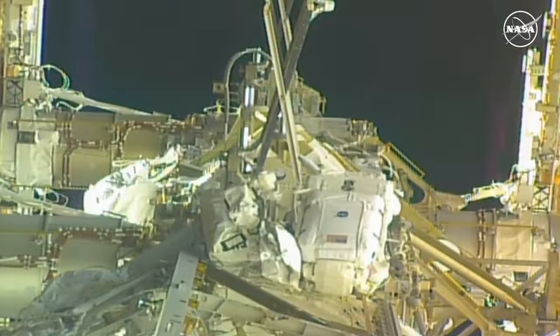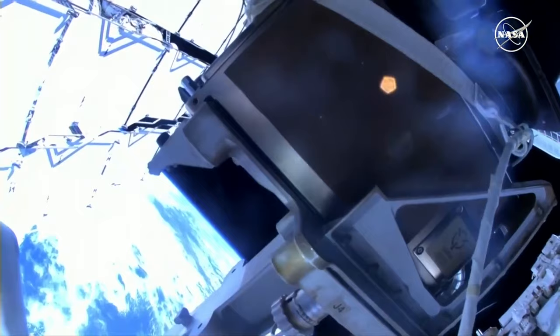Three hours into today's spacewalk, so far the trundle bearing assembly has been removed and Laurel has completed the greasing of the solar array rotary joint, where she is preparing to install a new trundle bearing assembly.